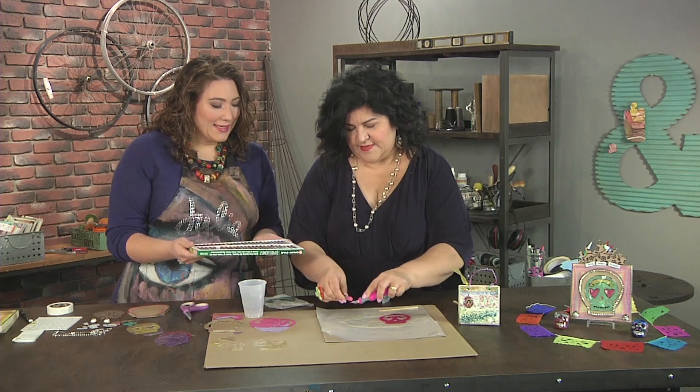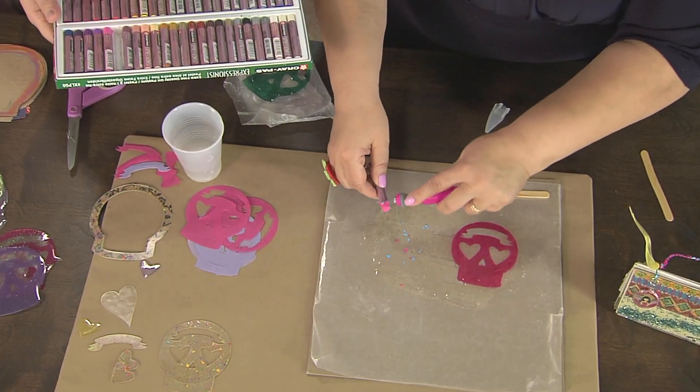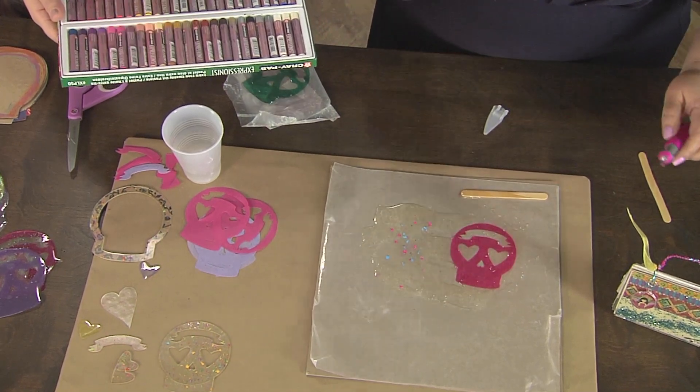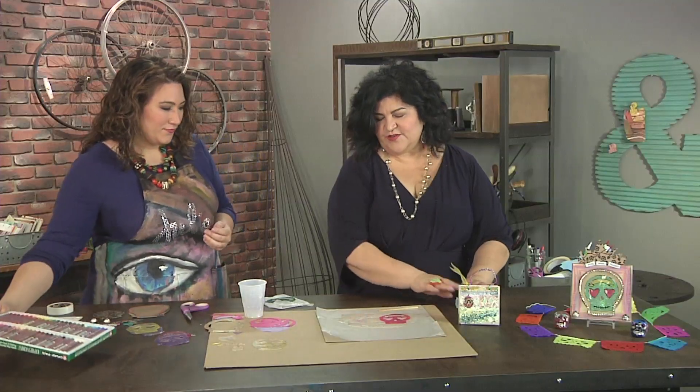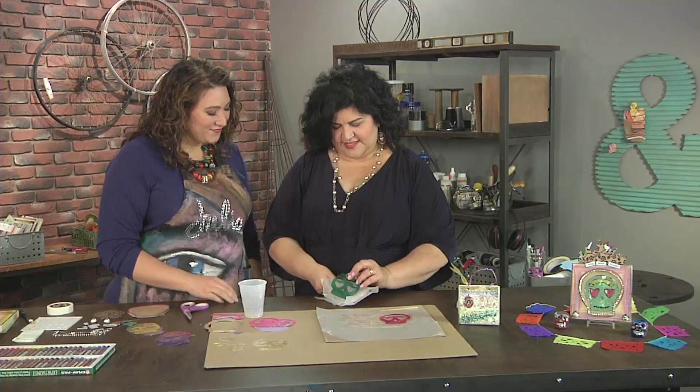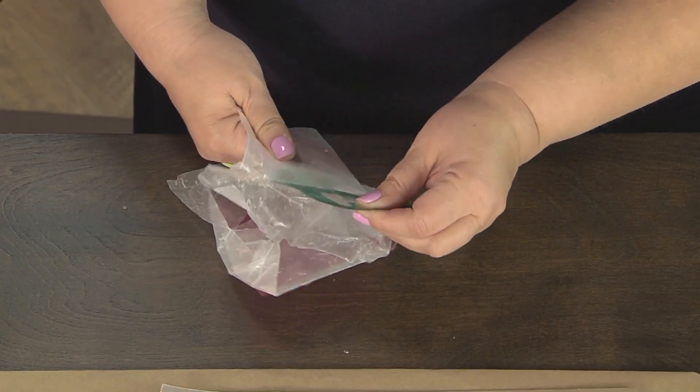This is looking like confetti to me — such a great idea! Yes, fitting with a fiesta type of theme. So I'm just gonna do a whole bunch of different colors like that. We're going to let this set, and then this is the magic that happens. Look — once it's cured, I can pull this right off of the wax paper.